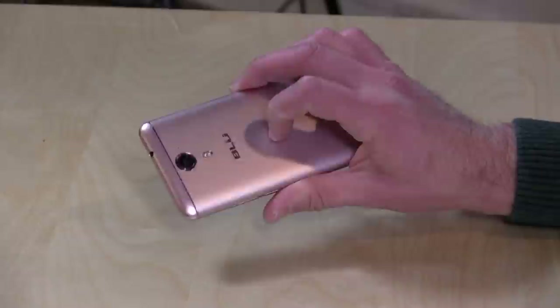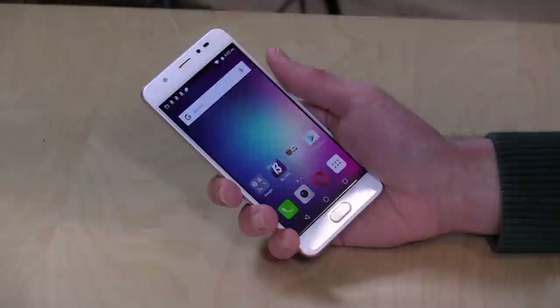If pink is not your thing, it does come in a couple of different colors. It is all metal on the back, and it has Gorilla Glass 3 on the front, so it feels like a really nicely constructed phone for the price.